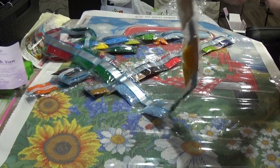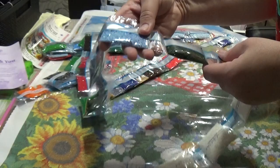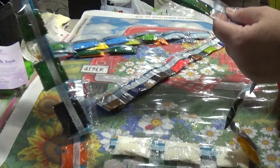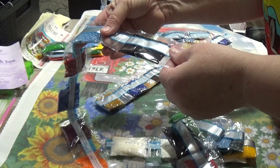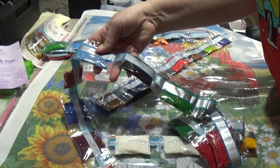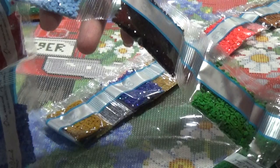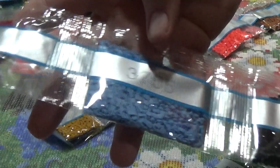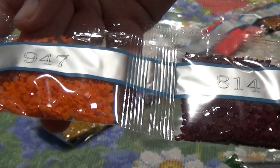I'll quickly go through the drill colors. We've got DMC 3865, three bags of 742, 890, 3325, two bags of that, 700 — two bags, 321 — I love that red — 3371, two bags of 701, one bag of 310. Zooming in a bit: 3755, 498, 798, 814, and a neon orange 947 — that's going to look so pretty in the sunflowers.